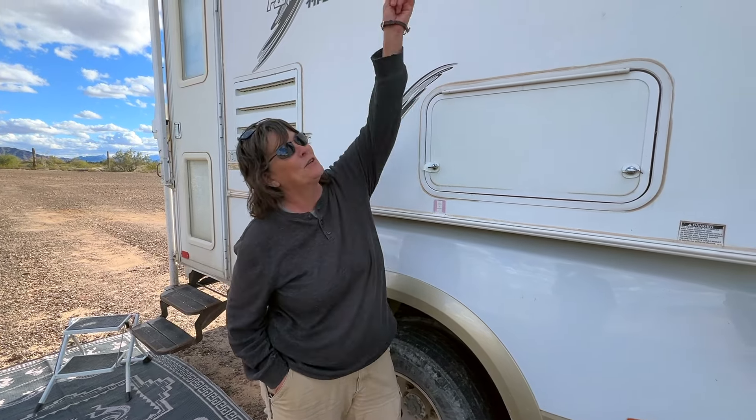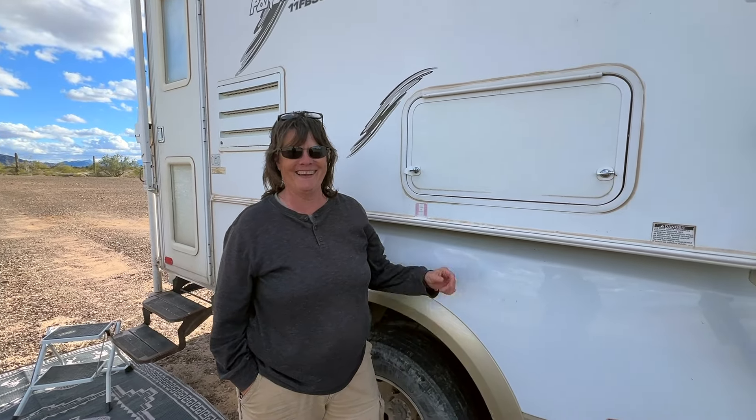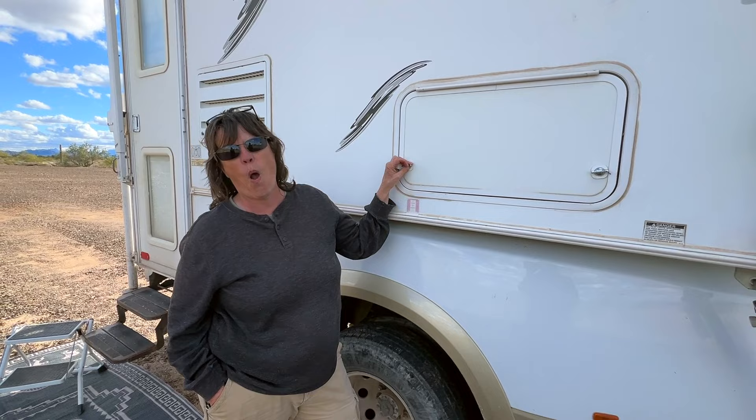So Jana, congratulations on your new solar install. We'll have to go up on the roof to show everyone.